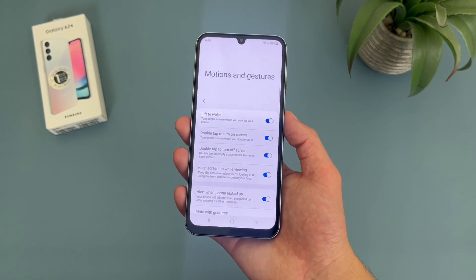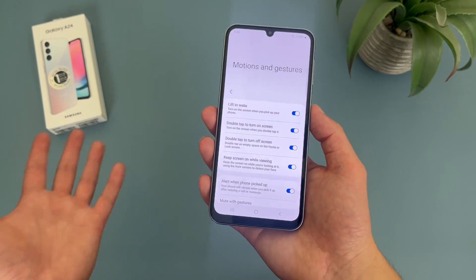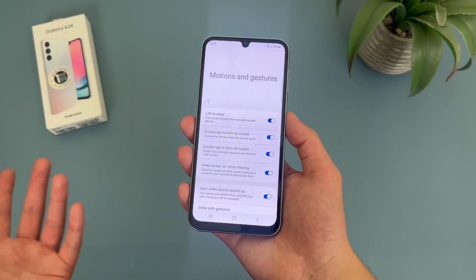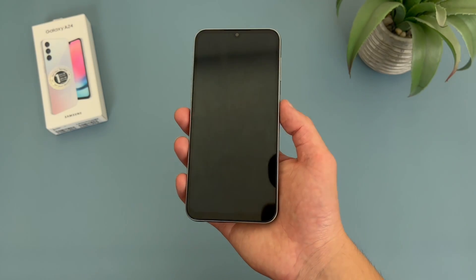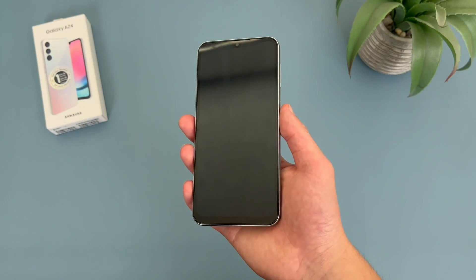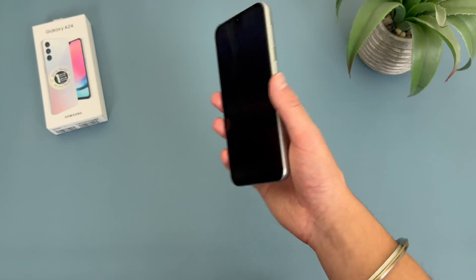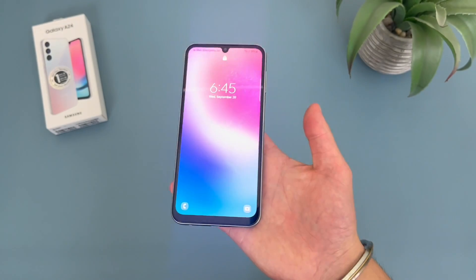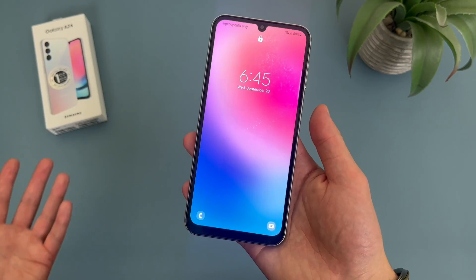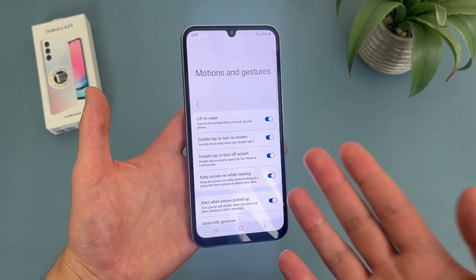Now for some reason when I'm recording these videos, probably because the camera is between me and the phone, it's hard to realistically pick it up how you normally would, so it doesn't always work for me during recording. But in real life when you're actually using the phone, it will work pretty much every time. And there we go — it actually worked this time. It's a pretty simple feature, but definitely a nice one to have.